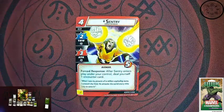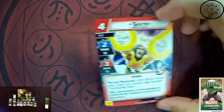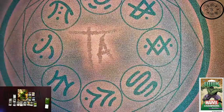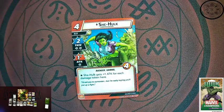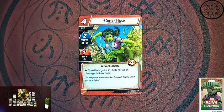A lot of Hulk's allies in the comics are full of super strong individuals, and we're going to see some of those. Like the Sentry — four cost ally, Avenger. Force response after Sentry enters play under your control: deal yourself one encounter card. You take a little penalty, but it's a two thwart, three attack, five health ally. Not bad. I'd love to see the Sentry come into play as a playable hero too. She-Hulk finally gets her own ally card. She's a core hero, so if She-Hulk is actually being played at the table you won't be able to play this card, but you can still spend her as a strength resource, which Hulk wants anyway — not a bad thing.